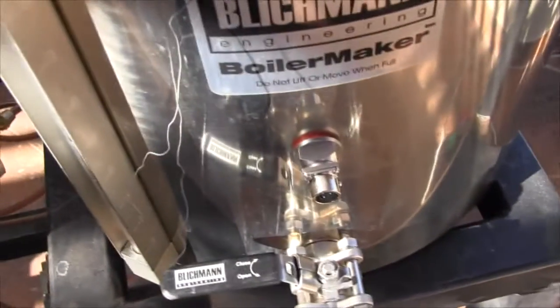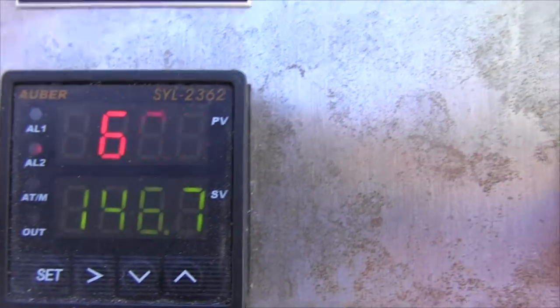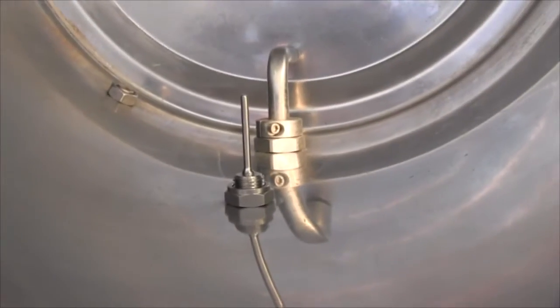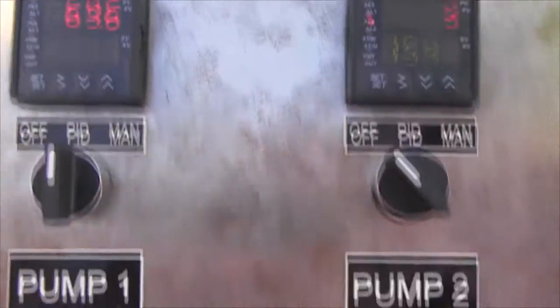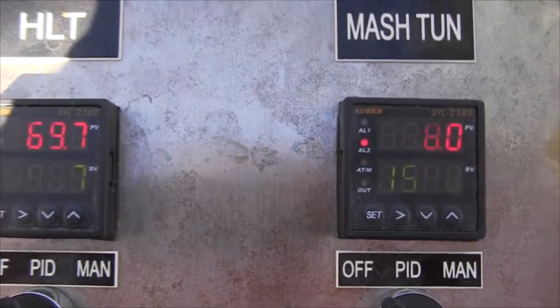I'm going to test this before I tighten everything up to make sure I don't have any errors. You can see I don't have any errors — it's reading 69.9, just air temperature on the probes as they sit in the kettle, and the other one is reading 67.9. One is a little warmer than the other or may need slight calibration, but that's close enough. No errors, nice neat connections, new cables all factory wired and soldered.